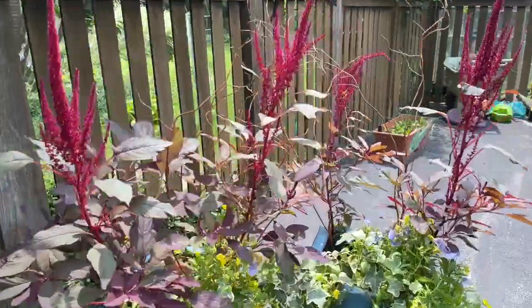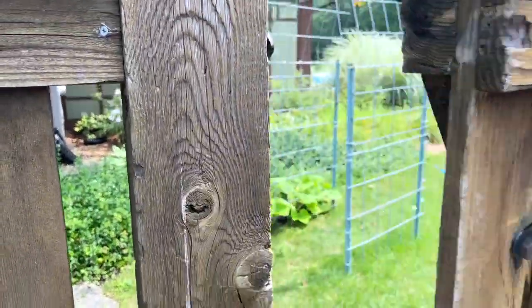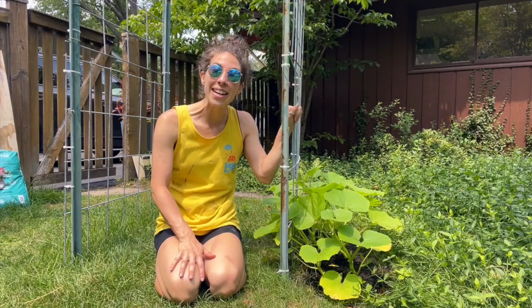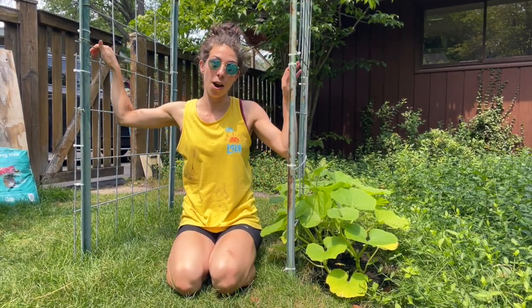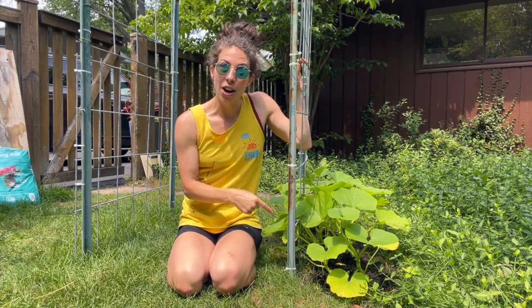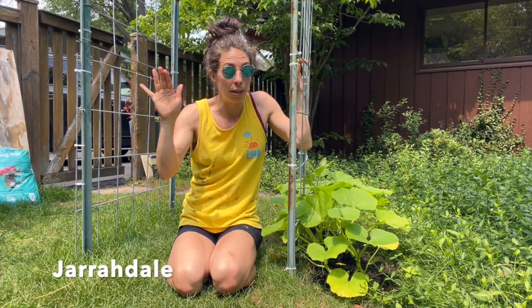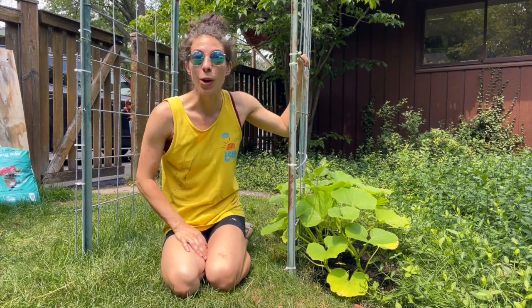Let's take a look back here as we go through the fence. Now we're by the cattle panel arbor that we've created this year. These are the Jaredale — I believe that's how you pronounce it — Jaredale pumpkins that we are starting to train up.